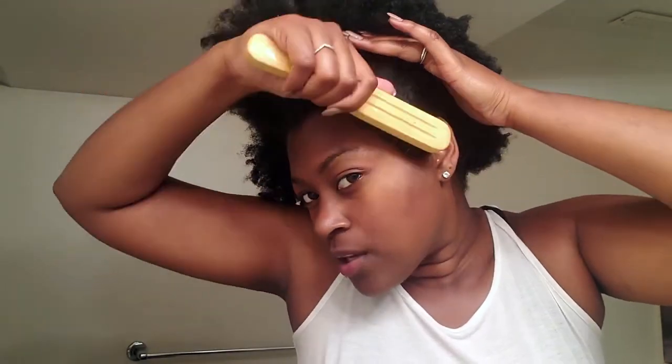Next, get your bristle brush and slick it back. What you're doing is evenly distributing the edge control, slicking it in the direction you want it to go. Now your hair is prepped and ready for the next step — and this is the most important step.